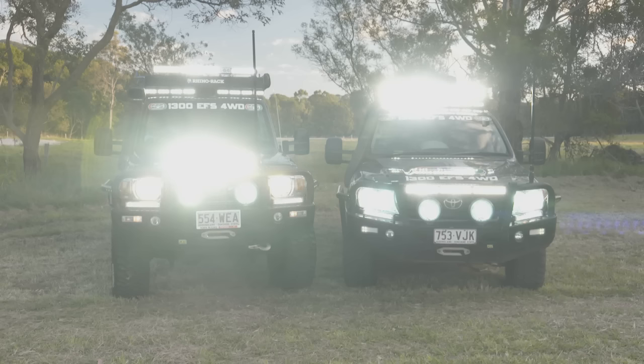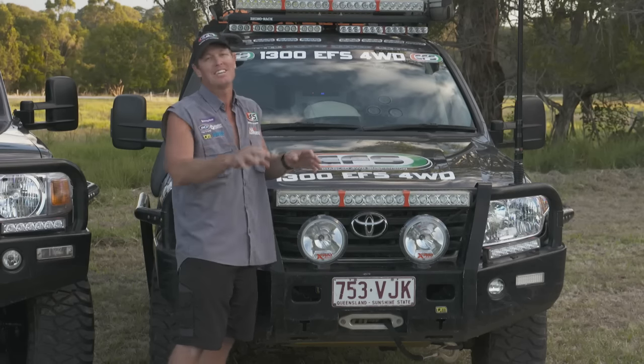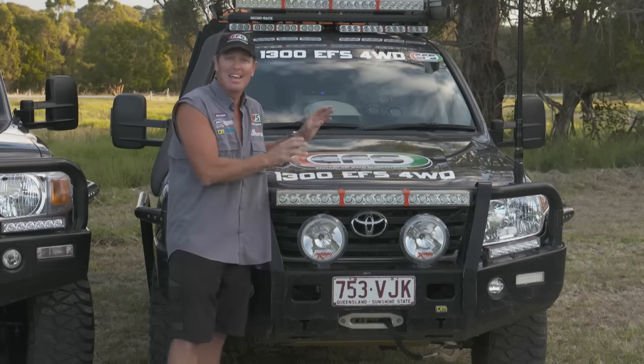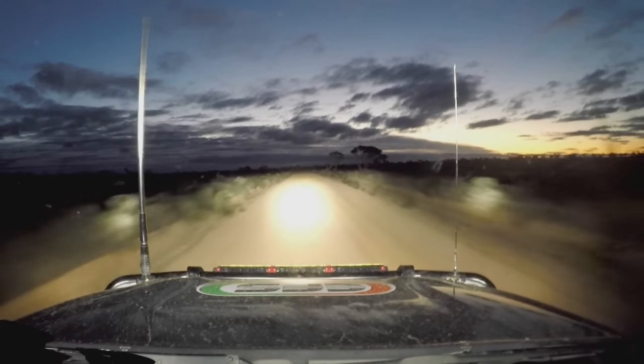So when I turn this on, if you're standing in front you're going to get a suntan, or your thongs are going to get stuck to the bitumen — just kidding! But X-Ray lights really light up your way when you're driving at night. Let's check out the 79.